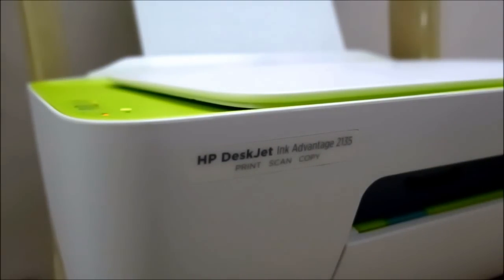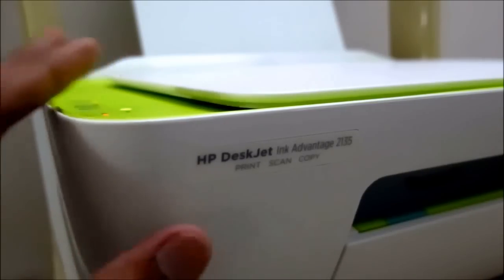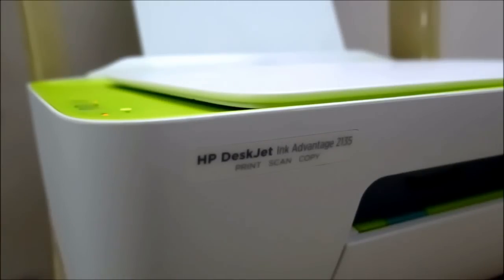I got this printer from Flipkart for 3,800 rupees with some offers applied. The actual MRP is around 5,600. With all the offers, I got it for 3,800. On top of that, there's an offer from HP where if you register on their website they'll send you two more cartridges. Considering two cartridges cost about 500 rupees each — that's 1,000 rupees — effectively I got this device for around 2,600 rupees. It's a really good bargain.